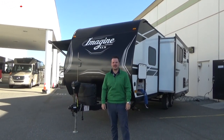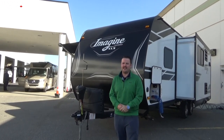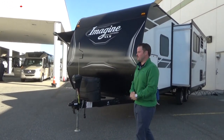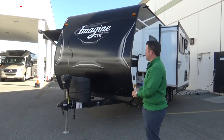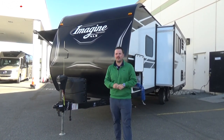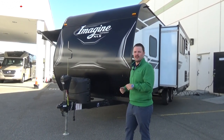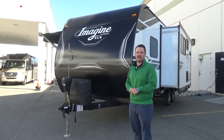Hi there, Kyle Hadwin here at Traveland RV in Langley. Today we are doing a walkthrough on a Grand Design Imagine 22 MLE sitting here behind me. Our most popular floor plan at the Early Bird RV show this year. We have lots of customers waiting for theirs to arrive, so I thought it would be a good time to do a walkthrough on one.